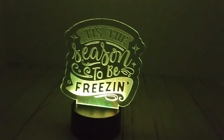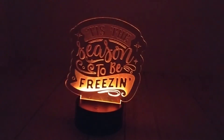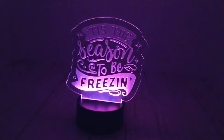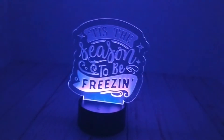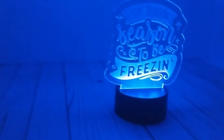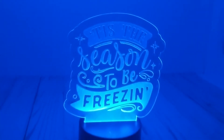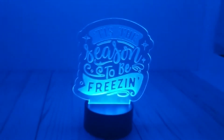Hi everyone, it's Natalie from NellieDesign.com. Today we're going to make a project that is longer than what I'm used to, but so satisfying. Not only will we engrave, but we'll also cut in a plastic sheet to end up with a beautiful LED lamp that can have all sorts of designs and can even be changed throughout the year.